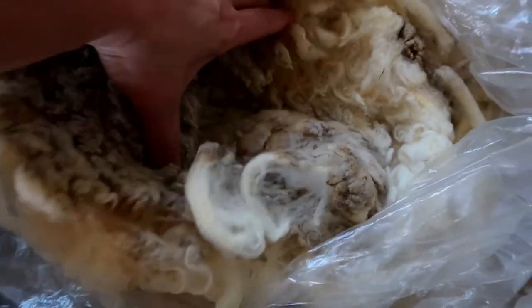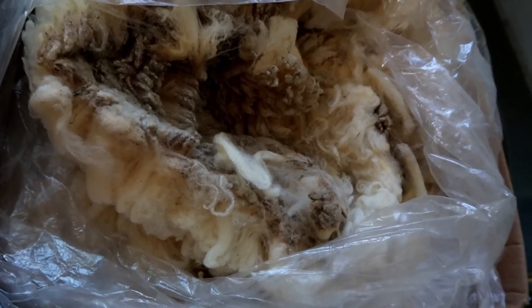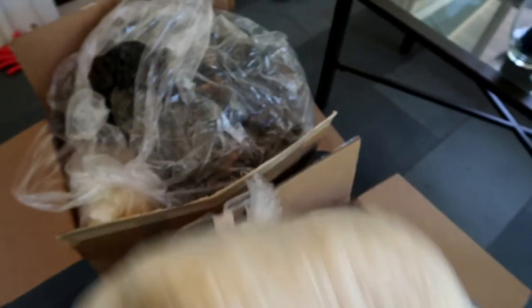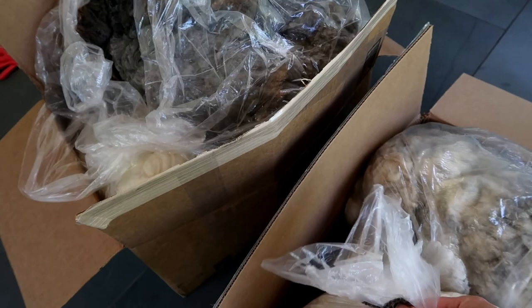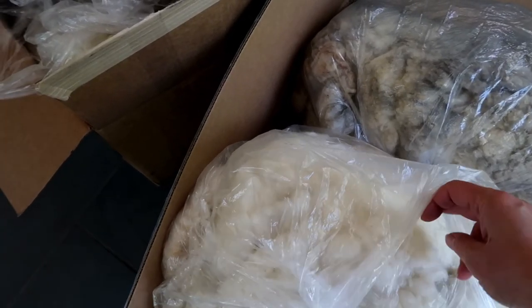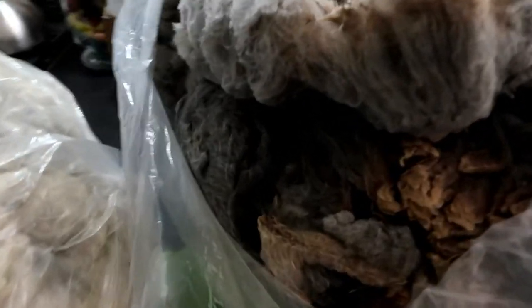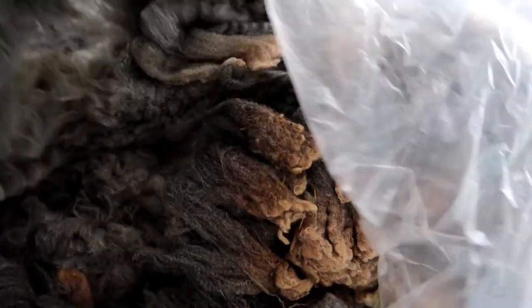There's practically no vegetable matter in there — those two are super easy to wash. They're very clean right when I get them from her. This one — I got two white CVMs — this is Snowball. I've tried to get her once or twice before and she was always gone. There's a lock from Snowball — look at that, so pretty! And this one is Helga — look how clean that fleece is!